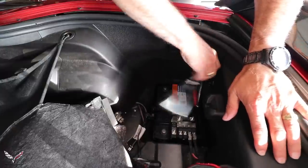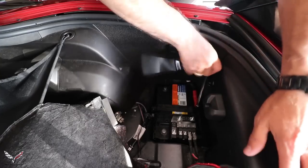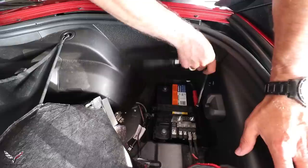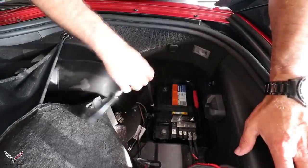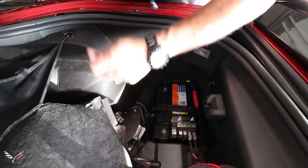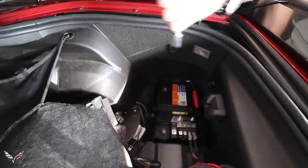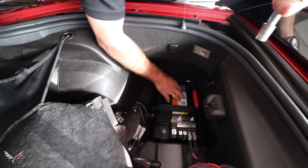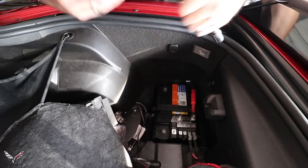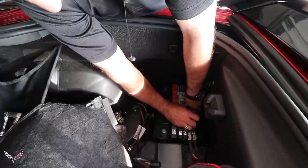Since I replaced OEM to OEM, I don't know the specifics of what would be involved in changing it out to an Optima or a Die Hard or something like that. I would assume it would be very close as far as the way this latches on, but since I went factory to factory it's an exact fit. You may have to modify things a little bit if going aftermarket — not sure.